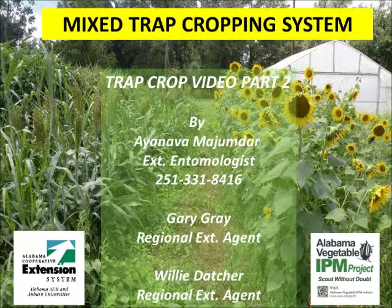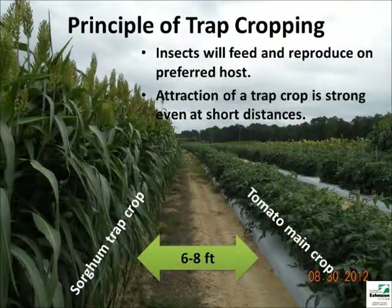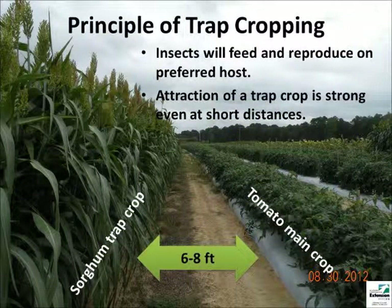Mixed trap crops provide continuous food to target pests for season-long crop protection. Trap cropping is based on the principle of host preference. This attraction can be effective even at short distances.